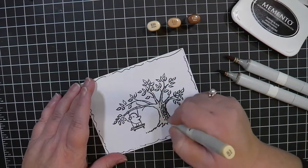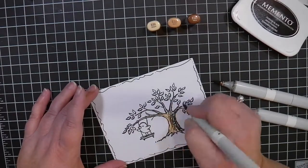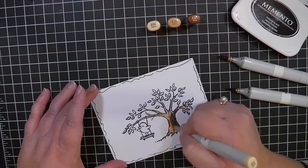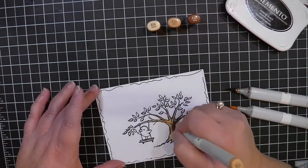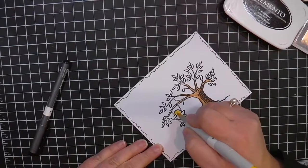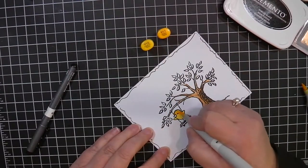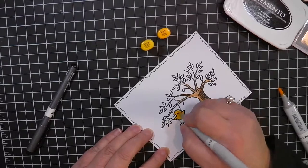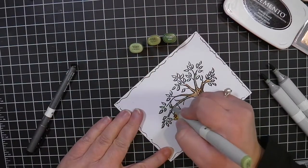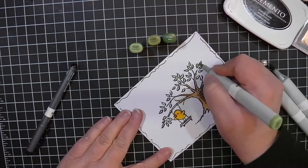Now I'm going in and doing some simple Copic coloring. I'm not going into too much detail because the stamp itself is really pretty. I'm using some muted colors — I'm not going super colorful because I would like the envelope and the card to be a little bit more colorful. So there is a muted tone to a lot of these, and I'm just going in very simply and coloring these out, not too much in the way of detail, just sort of layering on a little bit of color.